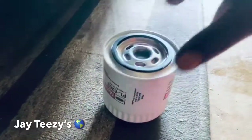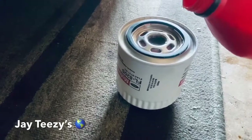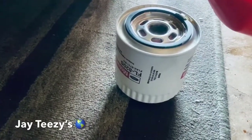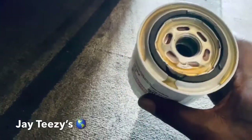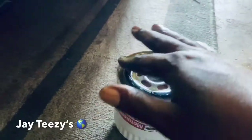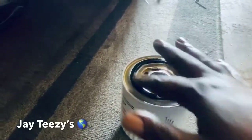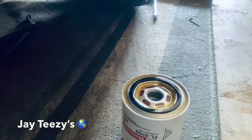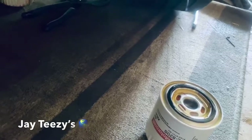Got the old filter down. When you get the new filter ready, pour a little fresh oil in it — just a little dab of fresh oil to lube it up. Maybe that's a little too much but it's okay. Look at that — lubing it up. Once I get this filter on we're gonna be on top pouring in some 5W-20 synthetic blend Motorcraft.